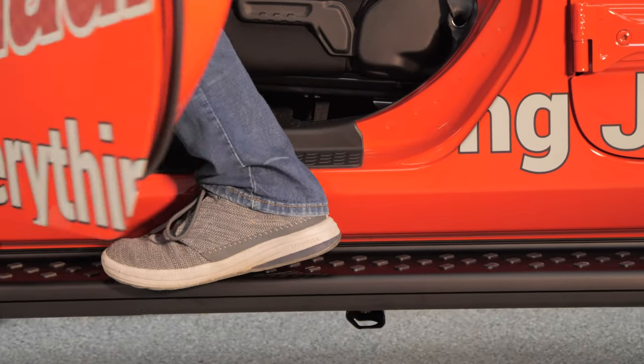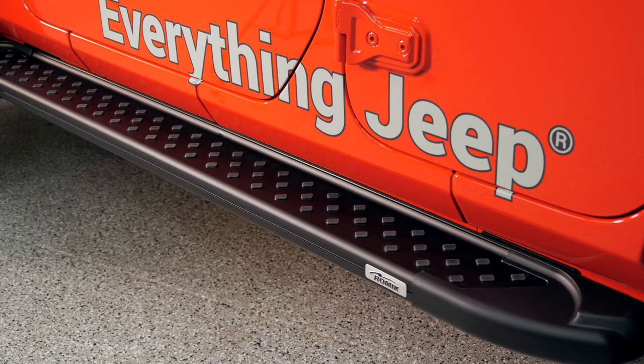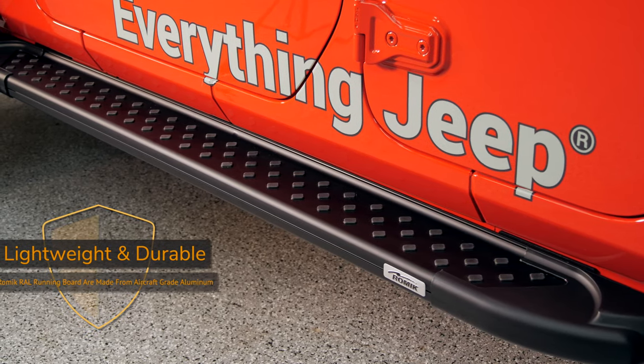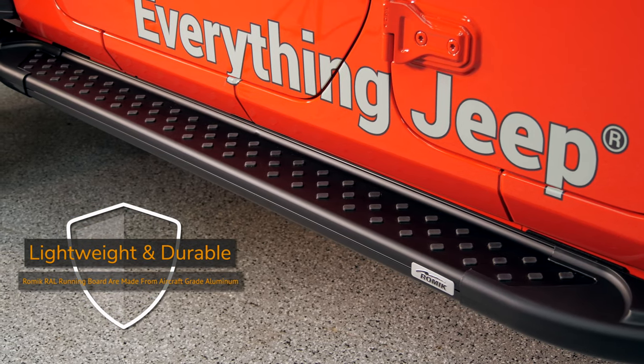Not only do Ramec's running boards look great, but they're strong as well, thanks to a triple wall aluminum extrusion construction process. That means they're going to have a 400 pound total weight capacity.